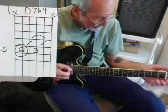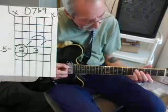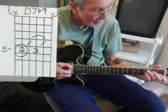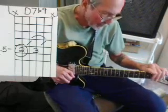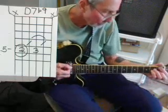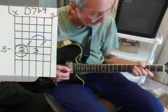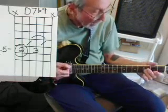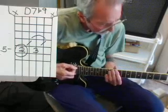Let's do "You Are the Sunshine of My Life" — a popular tune. It's got a D7 in it and a C7 in it. First I'm going to play it straight with the D7 and C7, then I'm going to flat the 9 and see if you like that sound better. Okay, let's flat the 9.